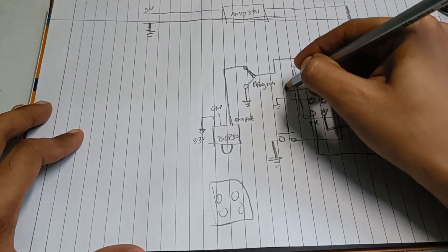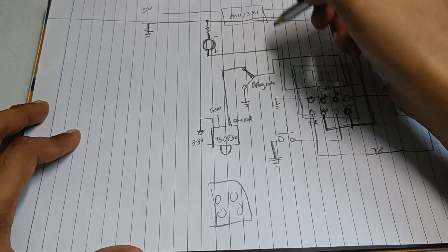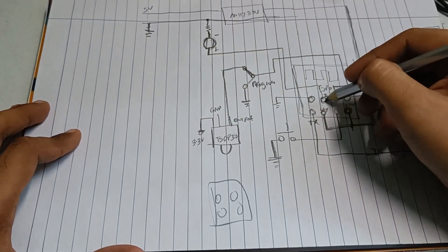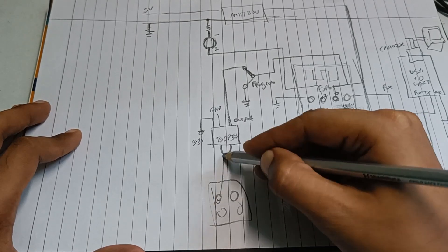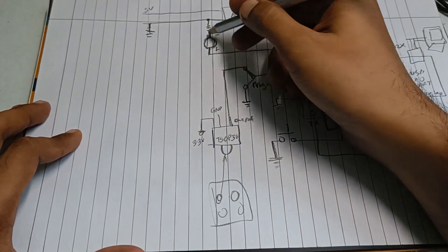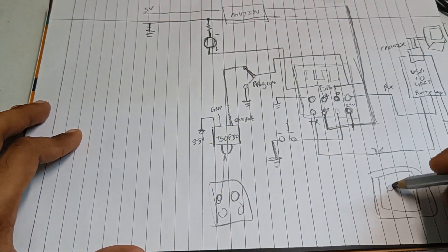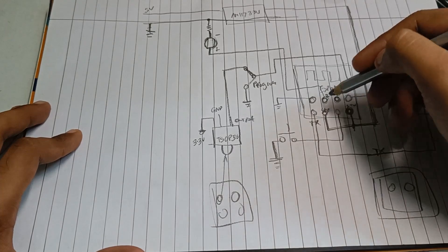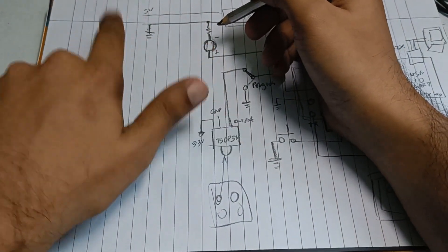GPIO2 is connected to an LED. This LED will light up when a signal is received from the IR receiver. An ON signal received will turn GPIO2 high, lighting the LED. Similarly, from the web server, if a signal is received to turn on, GPIO2 will turn on. So how will this LED activate a relay?